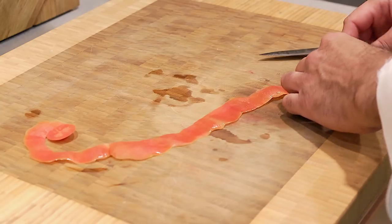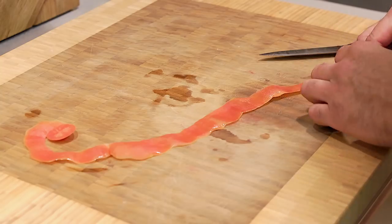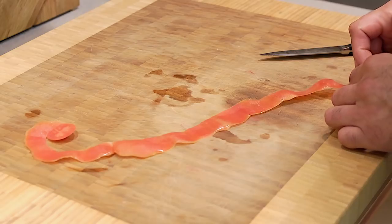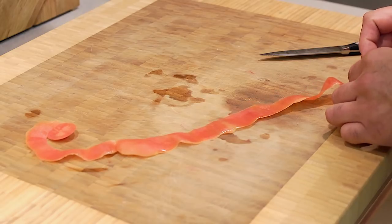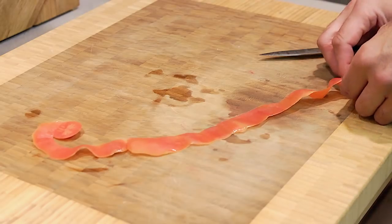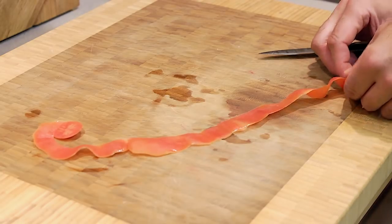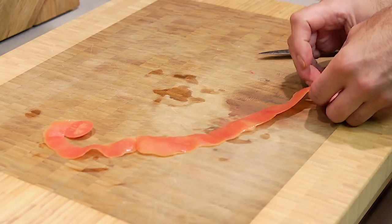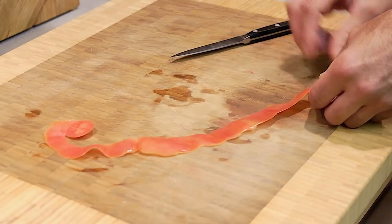We want to start rolling from the end where I finished — that's going to be the center of the rose, the tomato rose, the bud. Let's get that nice and tight. Once you get it started, just kind of pivot it off your thumb and roll it.